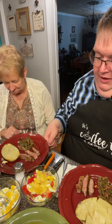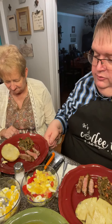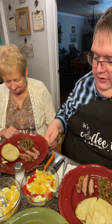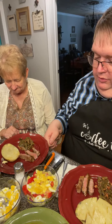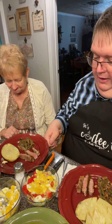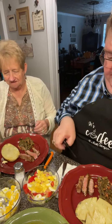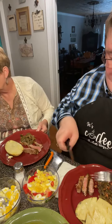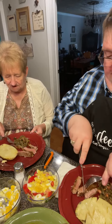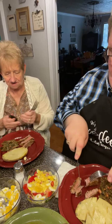Dear Father, we thank you for this wonderful meal and for the hands that prepared it. We pray that you'll bless it for the nourishment of our bodies. Be with all those who are sick and hurting and answer each and every prayer request — in your name and glory, amen. Mama, you get the first taste since I cooked it — tell me what you think.